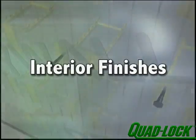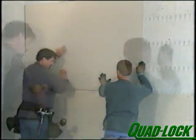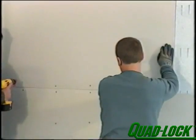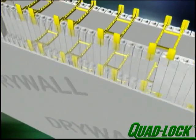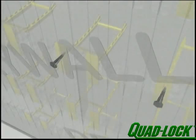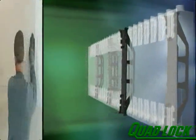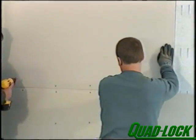Always make sure the foam is covered with the required thermal barrier. For attaching drywall, first note where the plastic flanges are. You can apply an adhesive if you choose; otherwise hold the drywall in place and fasten with drywall screws to the plastic ties or to QuadLock FS panels, which offer a continuous fastening strip. All other sheet or plank material can be mechanically fastened in a similar way. For heavy-duty fastening, please refer to the product manual.